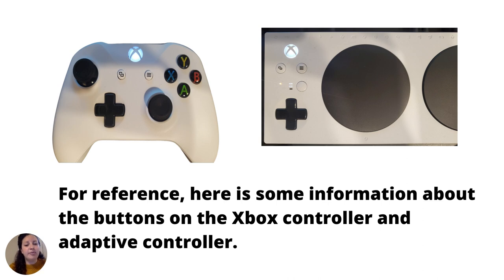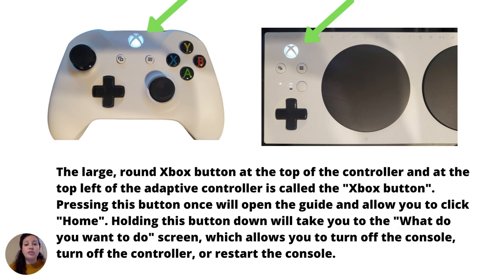For reference, here is some information about the buttons on the Xbox controller and Adaptive Controller. The large round Xbox button at the top of the controller, and at the top left of the Adaptive Controller, is called the Xbox button. Pressing it once will open up the guide and allow you to click Home. Holding it down will take you to the 'What Do You Want To Do' screen, which allows you to turn off the console, turn off the controller, or restart the console.